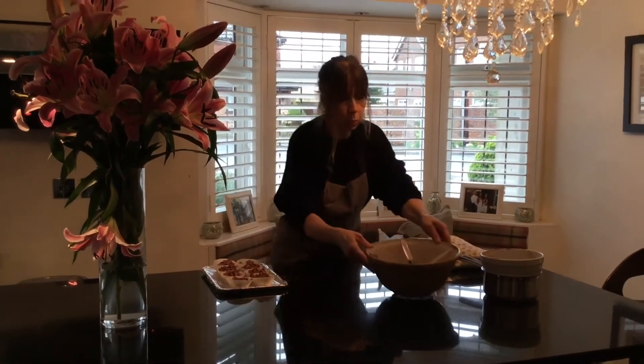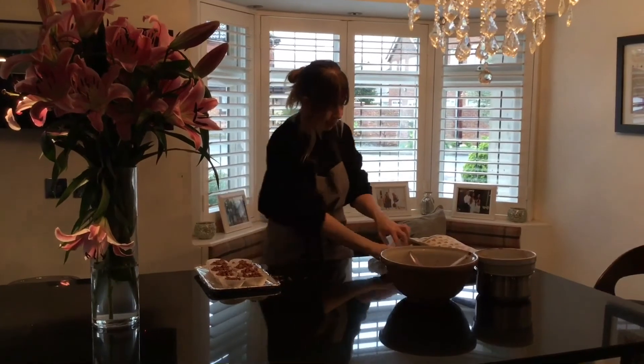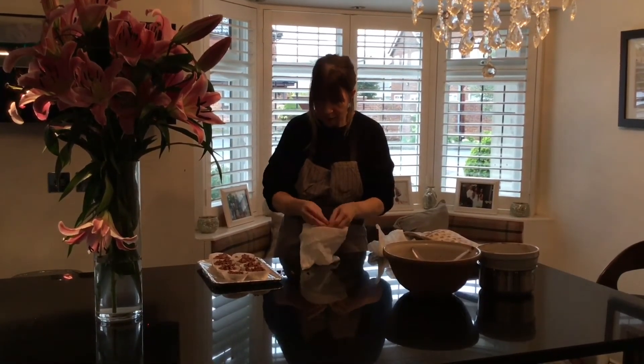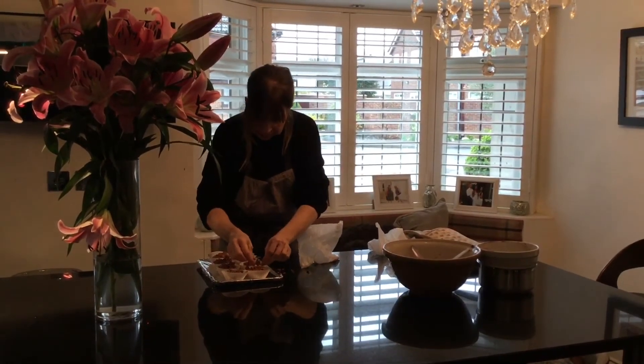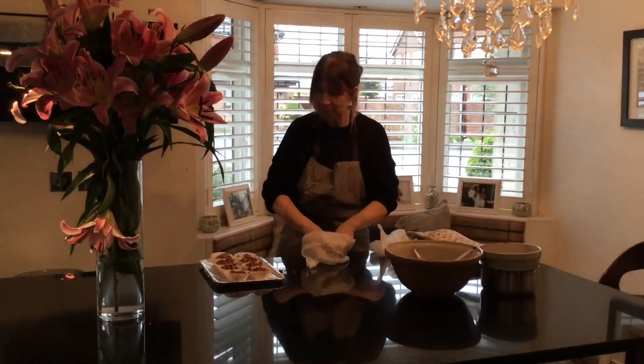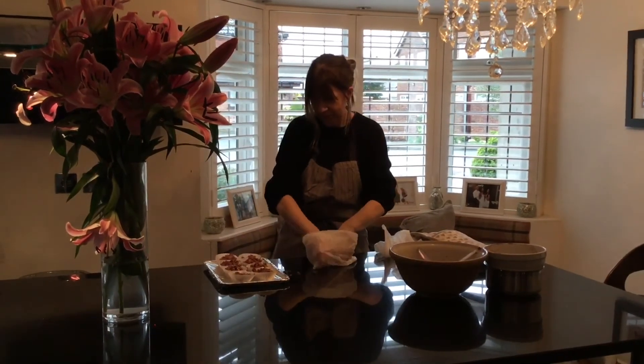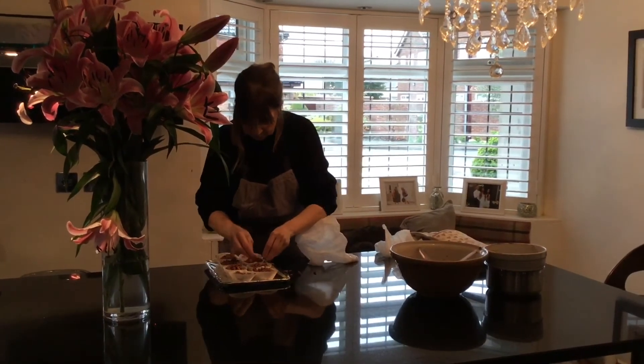We put that to one side and then we add our topping — our wonderful mini eggs that make it look like a bird's nest. We put that on all eight.